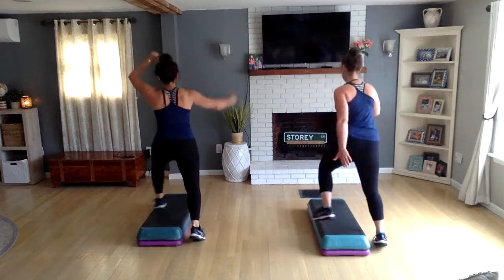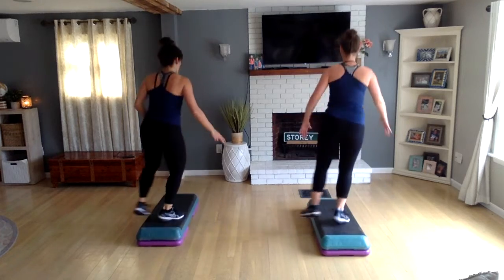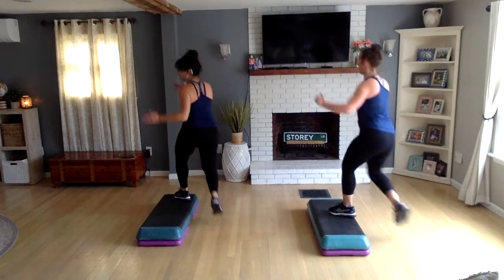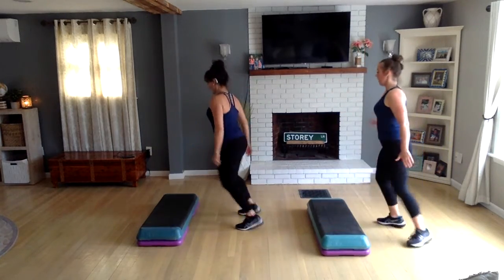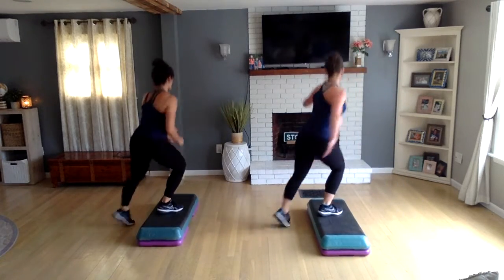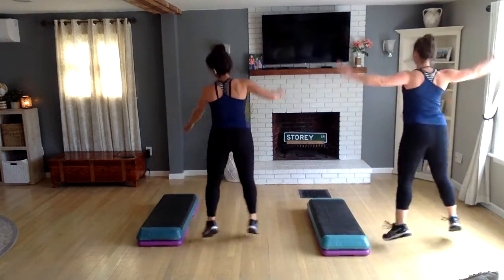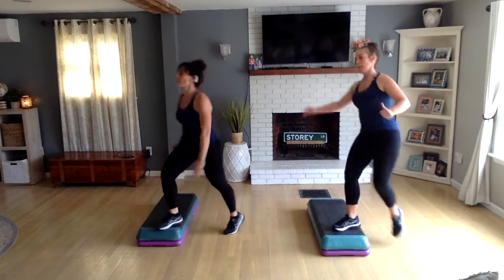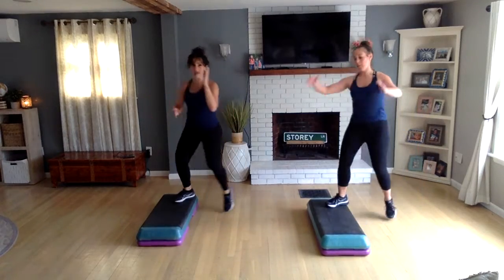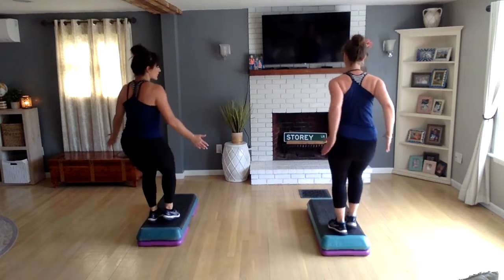Come stay on top, tap side to side left and right. Hold this. Now do a double knee on the right, come down for a jumping jack, and knee lift corner to corner — you're facing the side of the room. Come on top and tap side to side again. Hit that double knee right, down for a jumping jack, knee lift at the corners, then a turn step.